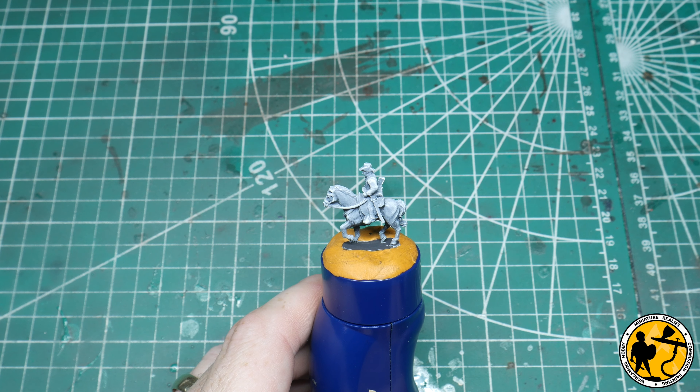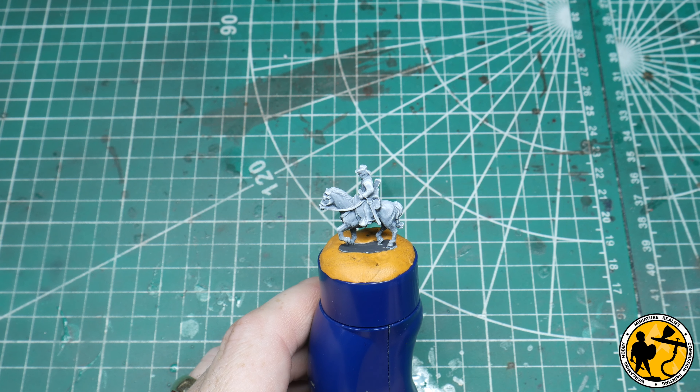This is maybe the third or fourth painting tutorial linked to that release. I've done a painting tutorial for the Confederate infantry, which is the first one I did — I'll put a link in now. And I've done a painting tutorial for Union infantry as well, a painting tutorial for Zouaves and for artillery. So this, I think, would be the fifth.